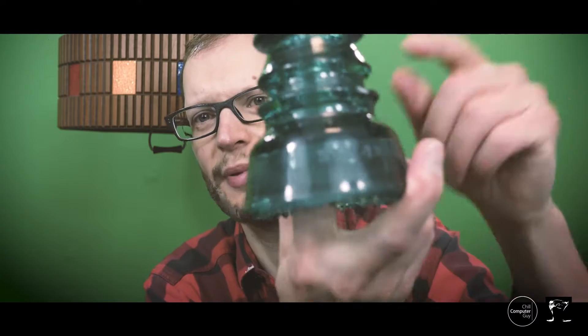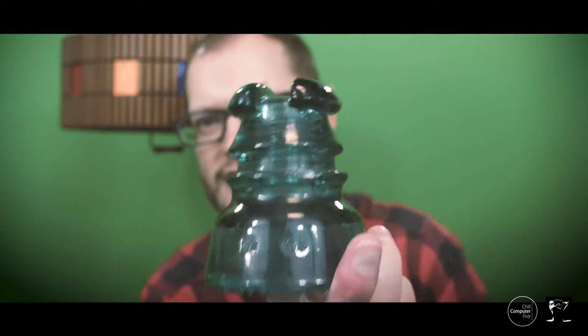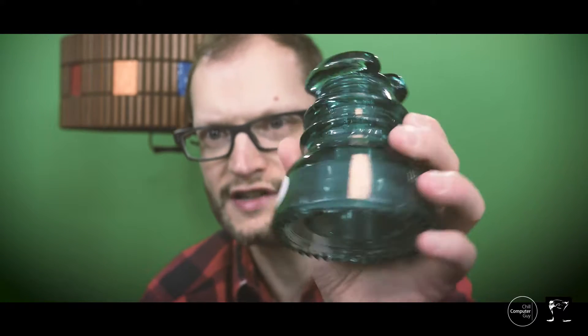Basically what happens is this sits on the power pole. In this groove here, you're going to have the wire going across this groove, because you don't want the wire to contact the wood pole in any way. And glass is a really, really good insulator. These are for distribution lines.